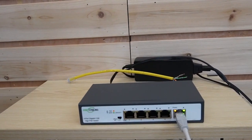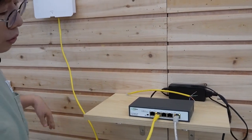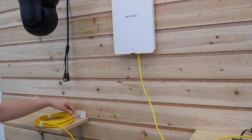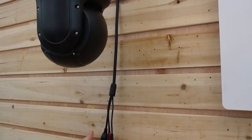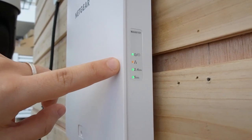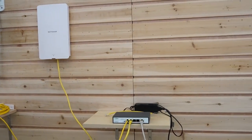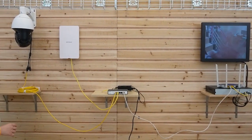Now I'm going to connect two ethernet cables with our POE++ switch for the two devices. Let's plug the first one in and connect it to our PTZ camera — it should receive power and data shortly. Our wireless access point is also working. As you can see, there are no separate power supplies for those devices, and the image is already up on the monitor.